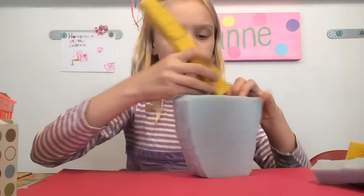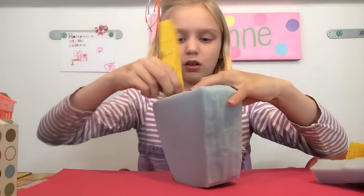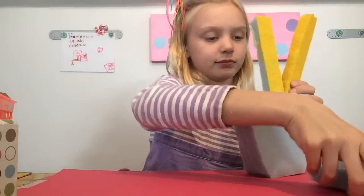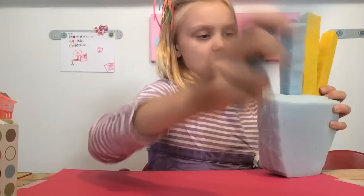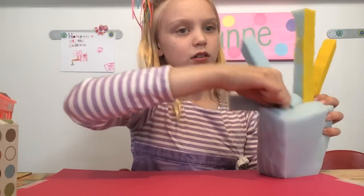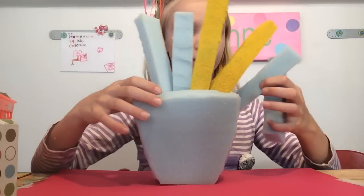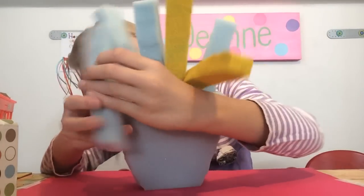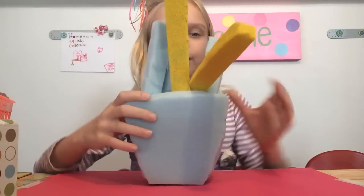I'm just going to put all of these in here for you guys so you can see. They're not all painted, but let's do this really quick. Let me just get these in — they look really cute in there. Let me just put this one in, and I'll put this one in. One's bending forward, sorry. So here is what they all look like in here.